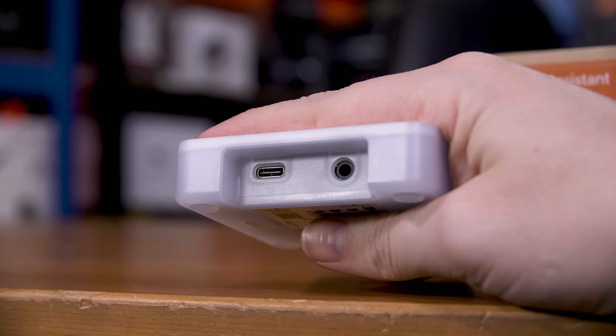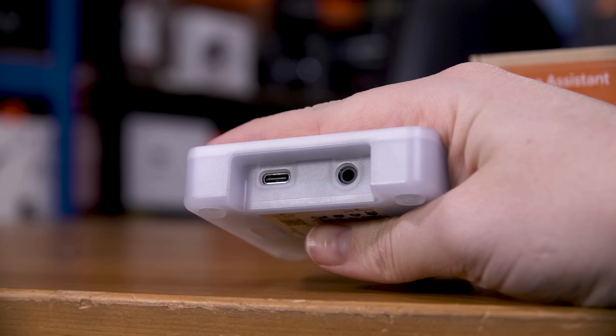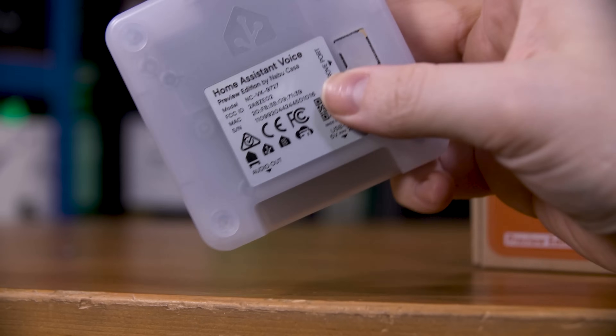On the other side you'll find the USB-C port needed to power the thing — a 5V 2A supply specifically, although I'll get back to that — and a 3.5mm jack for an external speaker, should you want one.